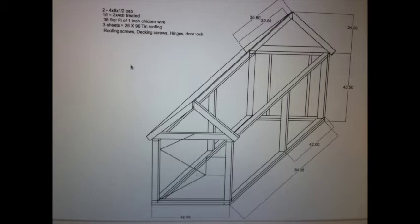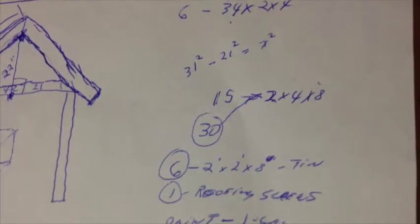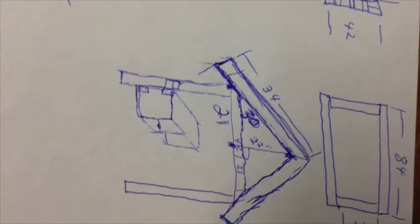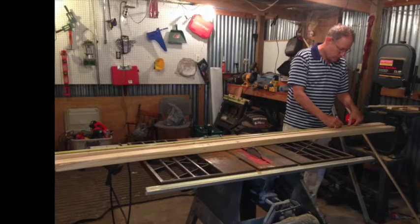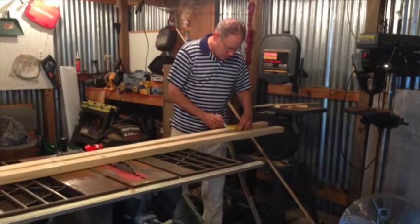I wanted it to fit in the back of a pickup truck between the wheel wells, so I made it 42 inches wide and about 84 inches long. I put the design into the CAD system — the drafting software I use on my Mac — but also do some pencil drawings as I figure out what materials I'll need and exactly how I'm going to assemble the thing.